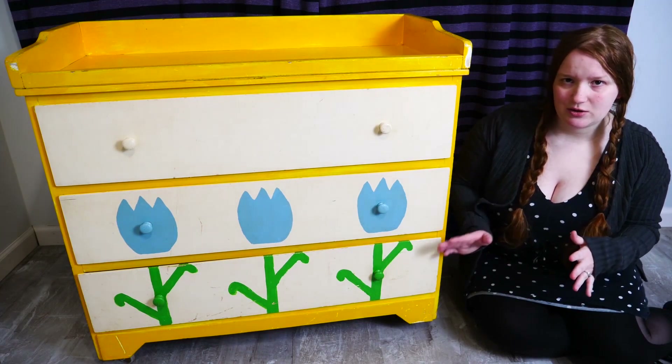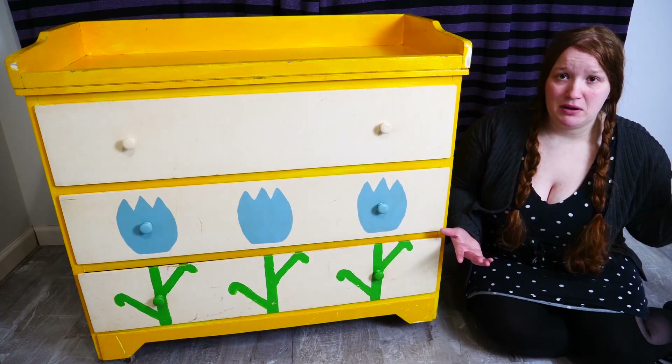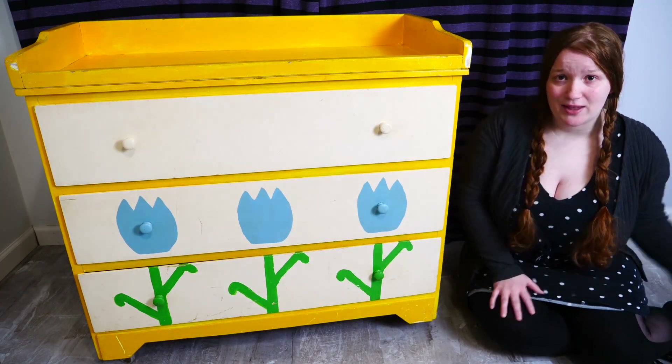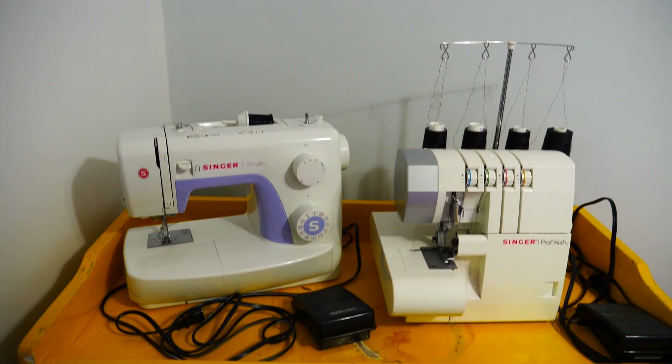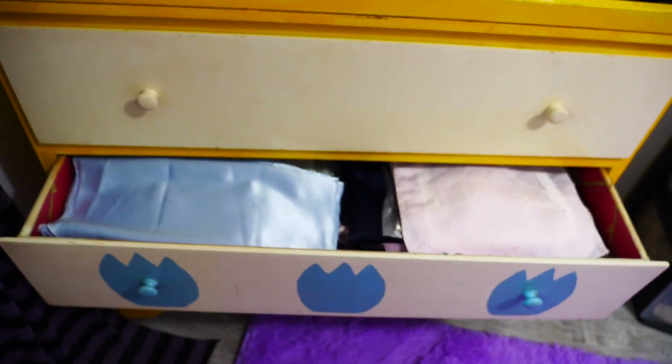Normally it would have taken me like a week or two to do this, but this time it took a month because I just didn't have the energy for it. Now this dresser is perfect for holding my sewing machines and my precious, precious fabric.